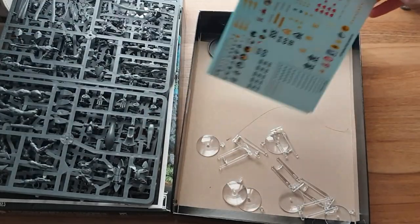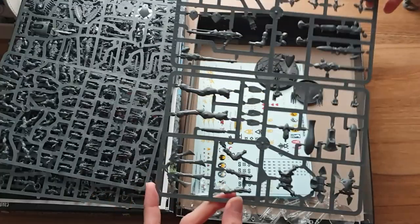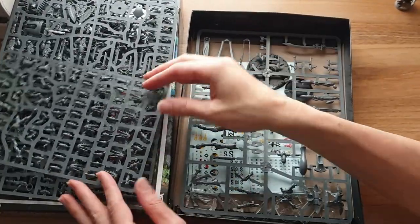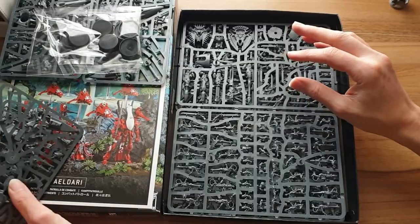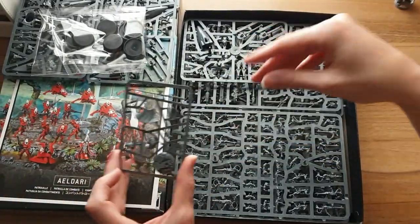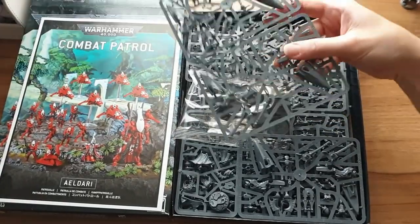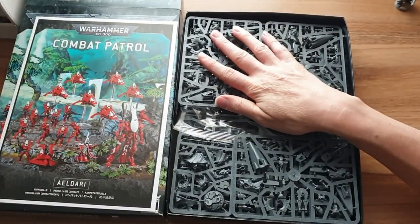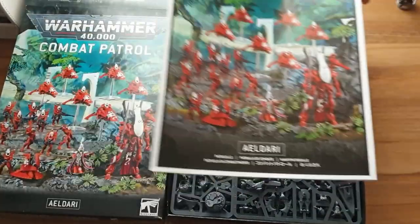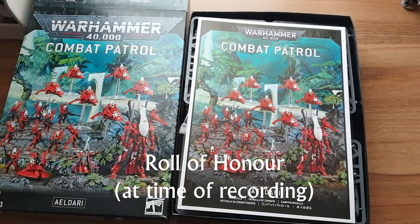So that was the Eldar Combat Patrol — or whatever it's called nowadays. And it's pretty good in my mind. There's nothing in there that is not useful. The Wraith Lord is a really solid unit. The Guardians — you need some troops, and there's nothing wrong with them; they have decent firepower, interesting additional rules like rerolling ones near objectives. The Farseer you'll always want. And the jet bikes are a fast and deadly shooting unit — they can get anywhere on the table and engage more or less any target with their shuriken weapons; they're a tournament staple. So overall I think that's an excellent Combat Patrol and well worth the money. Thanks for watching everybody, bye!